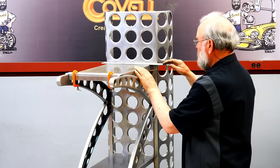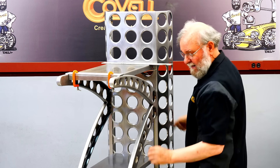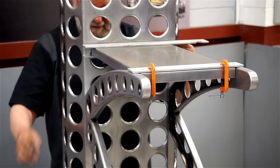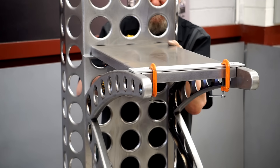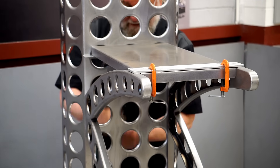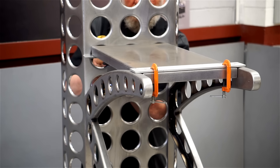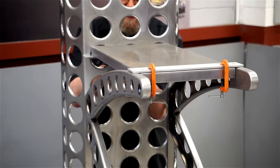The next step is to drill the holes through from the back for the bolts. I have the pilot holes drilled already. I'll make sure this is centered and drill the first hole through. I'll put a Clico in that hole, and now I can drill the second hole. And I'll put a Clico in that.